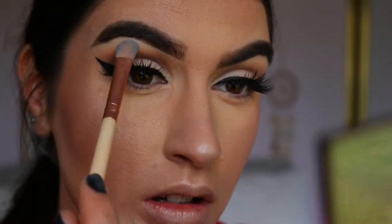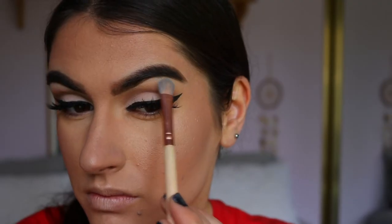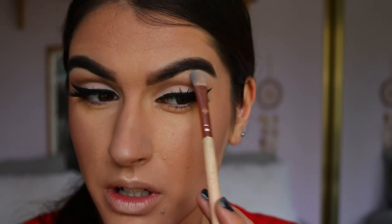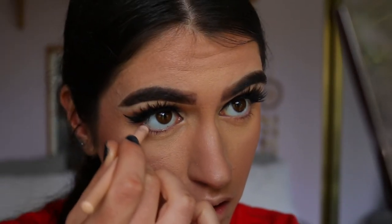For my brow bone highlight I'm going in with the shadow Ice Queen from Makeup Geek and applying that to the very high points of the brow. I could have used the matte White Lies shade from the lid, but I wanted just a little bit of sheen to the brow bone.